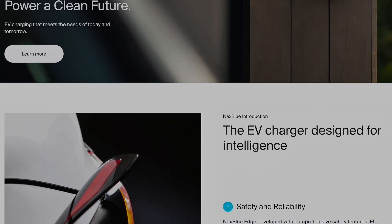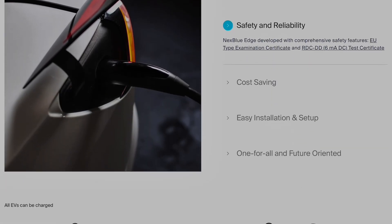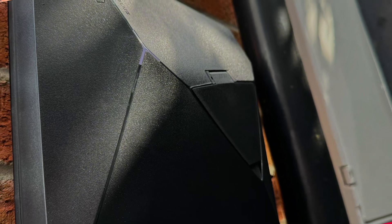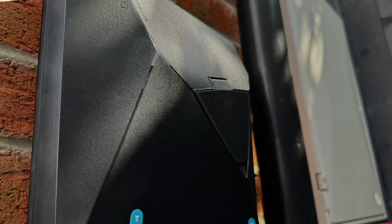Be sure to check out the NextBlue Edge and Zen load balancers over on the NextBlue website. And from quite possibly the easiest EV charger I have ever installed — it's bye bye for now.